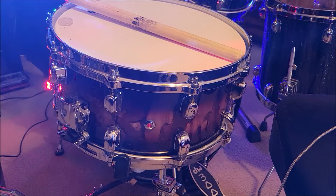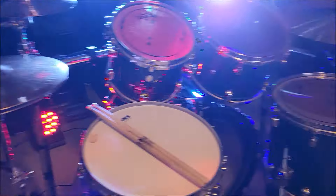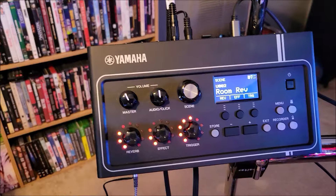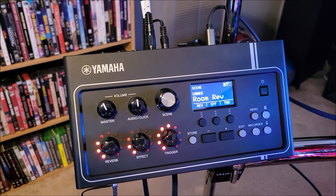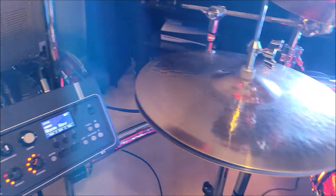The snare drum is 14 by 6 and a half. When I start hitting the drums I use the Yamaha EAD 10 system, and the setting I use is room reverb — I've tweaked it a little bit but it's basically the out-of-the-box setting.